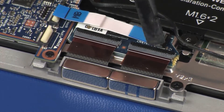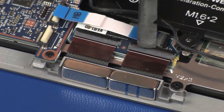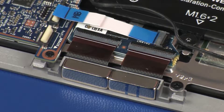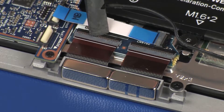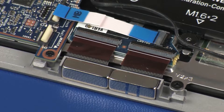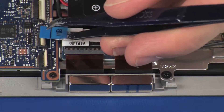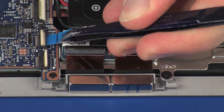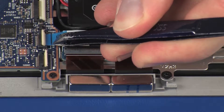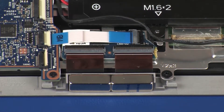Press the locking bars down to lock the cables into place. CAUTION: Use care to prevent damaging the ZIF connectors and ribbon cables. Insert the touchscreen control board ribbon cable into the touchscreen control board ZIF connector on the system board and press the locking bar down to lock the cable into place. CAUTION: Use care to prevent damaging the ZIF connector and ribbon cable.